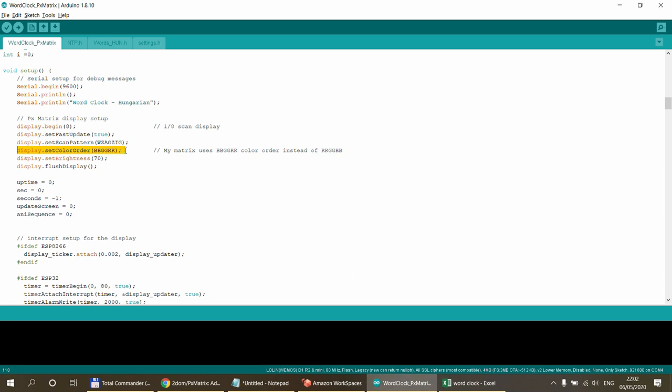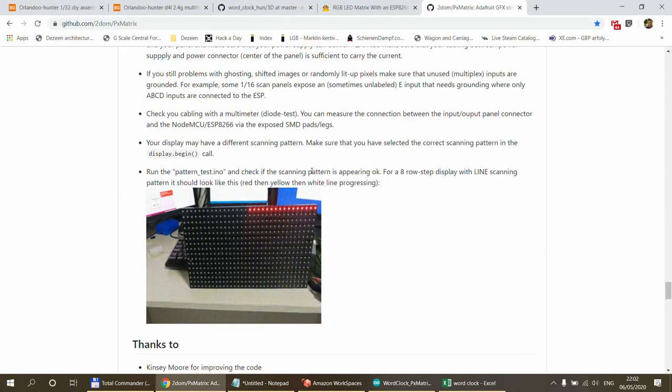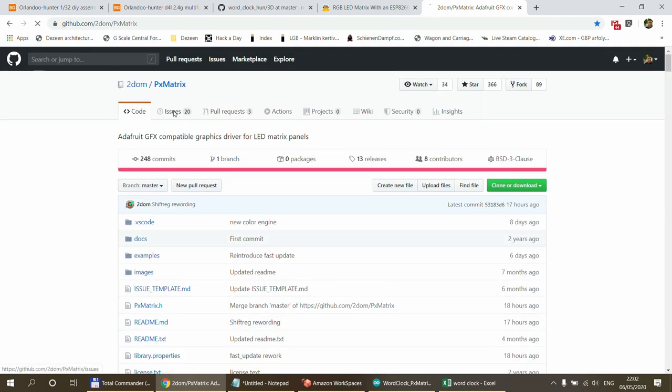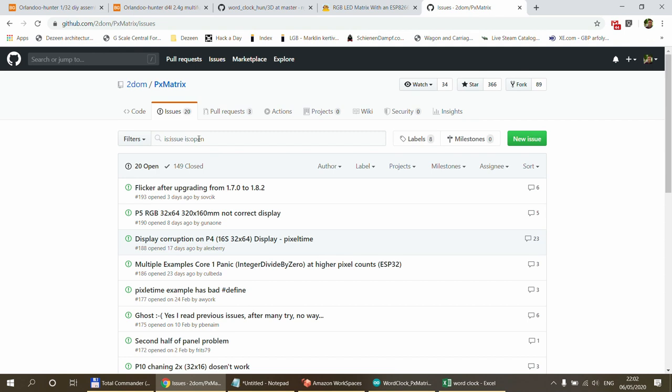One thing special about my screen: the color order was not RGB but BGR. A set_color_order method was added to the development version of the library about two to three months ago. By the time you watch this and download the library, you should get that version. If you get a compile error, you may need to download the source and recompile it.